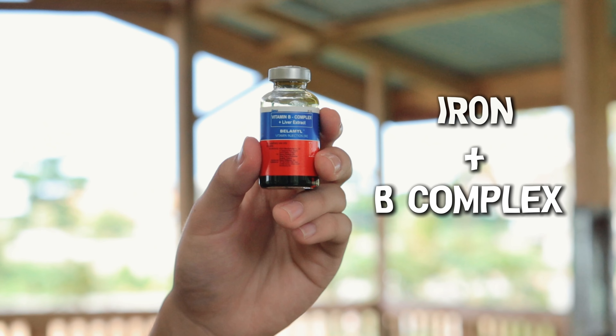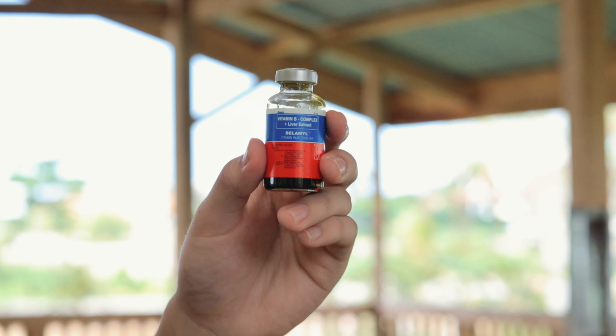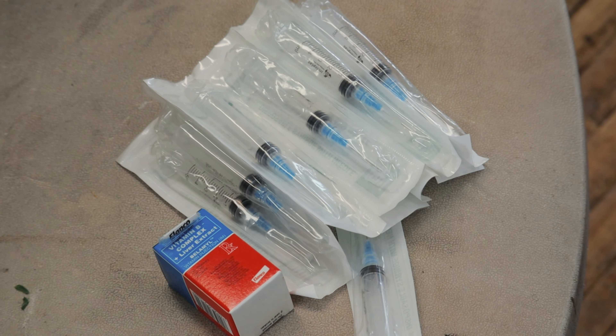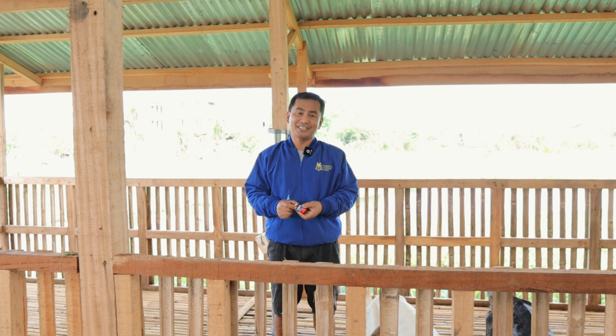I have here the Bilamil, and this is a common iron supplement for goats and even for other animals such as cows, pigs, and even horses. We will inject 2ml of this Bilamil to each of these goats in preparation for the breeding season.